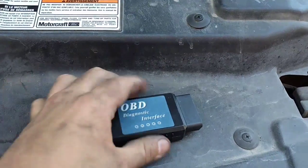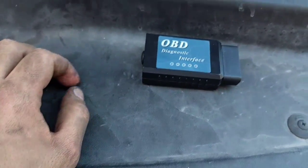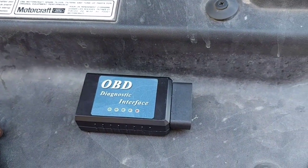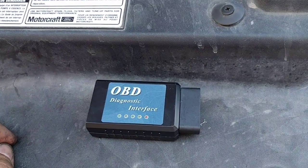Here's the Bluetooth OBD2 sensor that I was telling you about. This is a great deal — I got it for about $12.99 on Amazon.com. It can work with a free app called Torque Lite on Android devices such as tablets and phones, and will work for most modern vehicles to tell you what fault codes indicate.